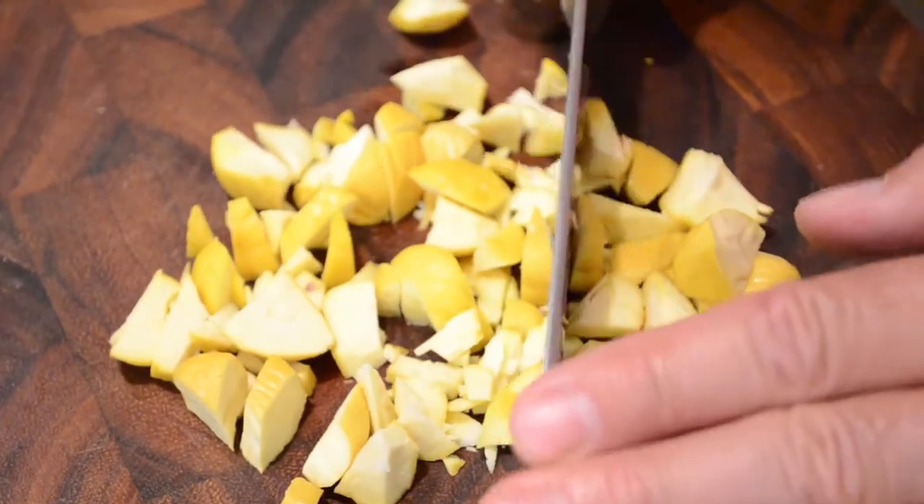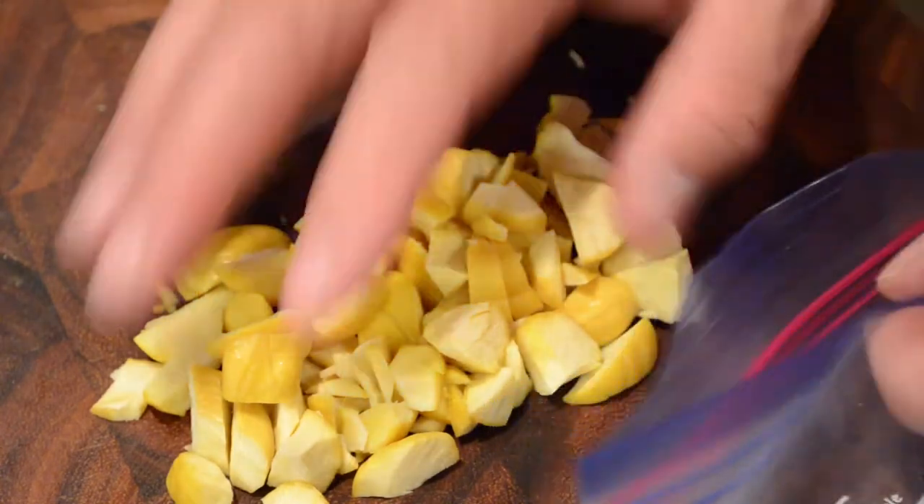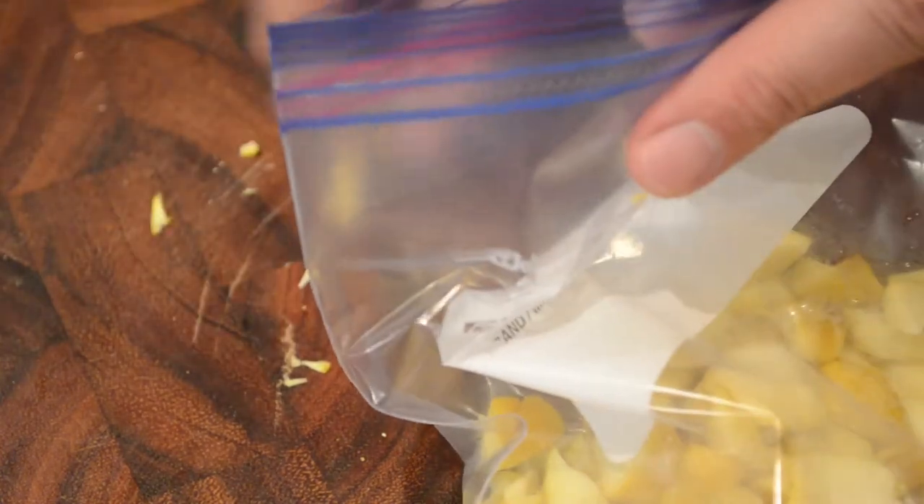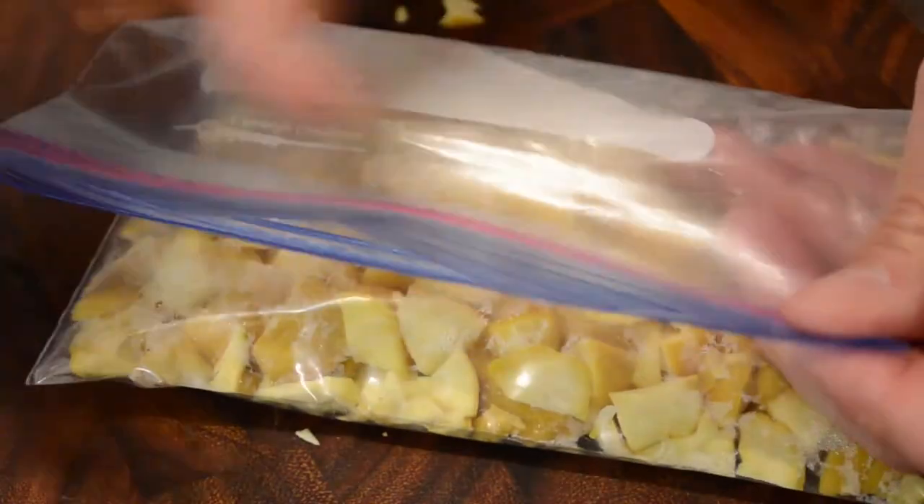You can bag these up, seal them, and they will last for a couple of days before you're ready to use them. Or you can put them in the freezer and they will last several months. Enjoy your chestnuts!